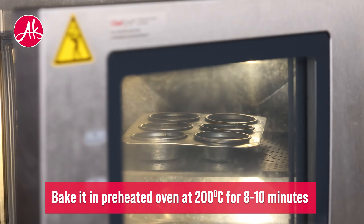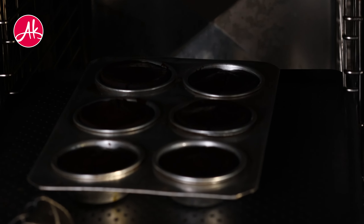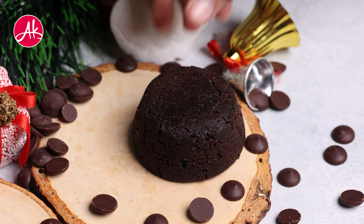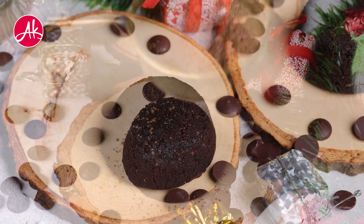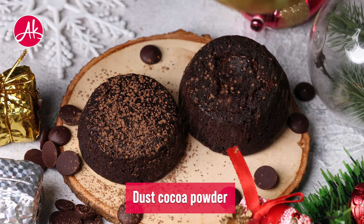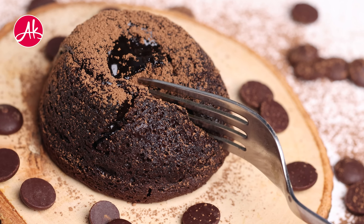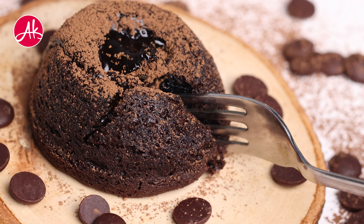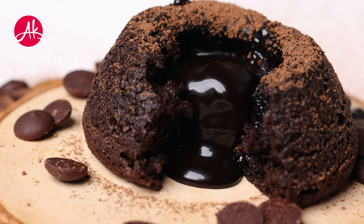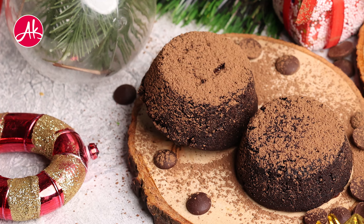Then it will come out of your baking perfectly, and you will enjoy it. So let's do this. Thank you.